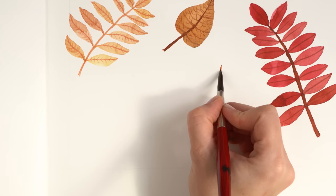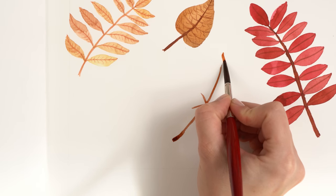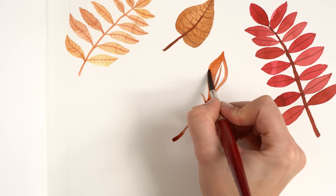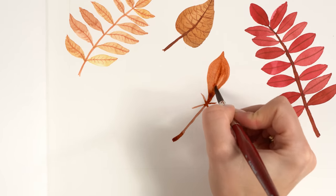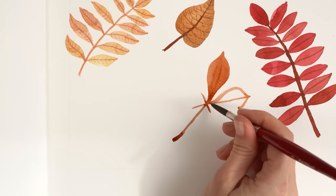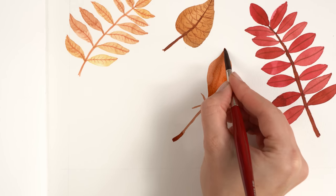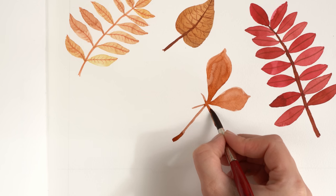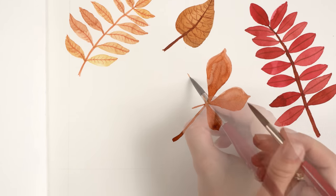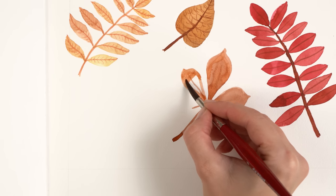Now let's paint the chestnut leaf — one of the more difficult leaves. I paint a curved line, and at the halfway point I paint a short X to guide where to place the leaves. We paint five leaves — I create the outline first and then fill them in, making sure they're not all the same size. The first three leaves are elongated and the two near the stem are the smallest. I can also change the color a little to make some leaves more intensive.